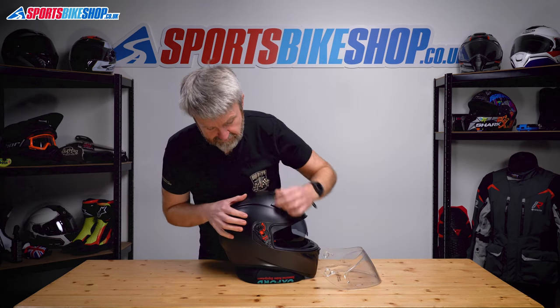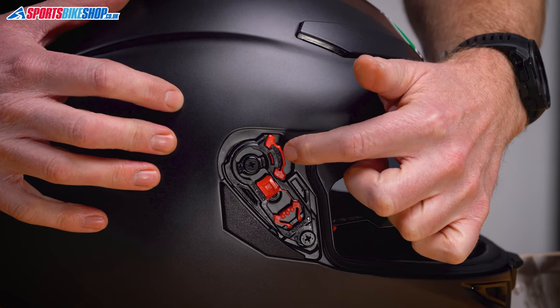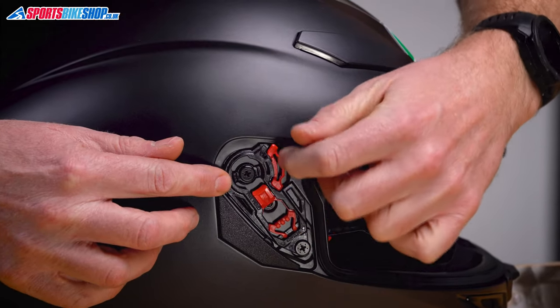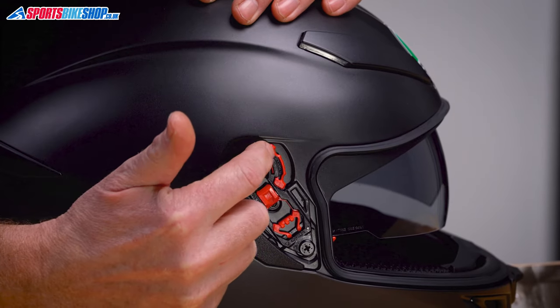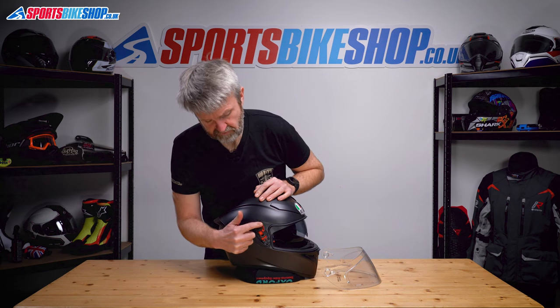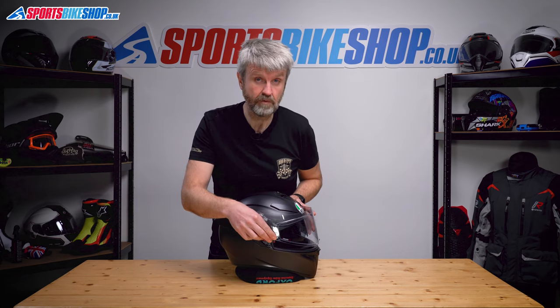Before putting it back on, I'll just explain these little tabs here. If you look in the box, there are some alternatives. It comes with red as standard, but you can just pick them out — they come out relatively easily and click back in. This dictates the rate at which the visor drops and rises. With the red ones in, you've got a slightly bigger gap at the bottom in what we call the cracked position.